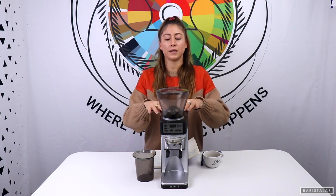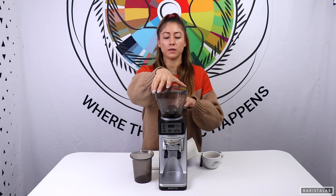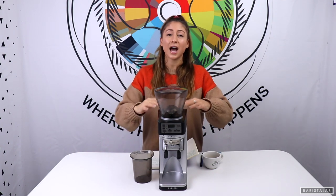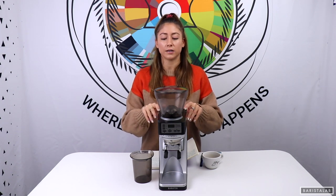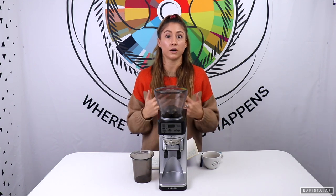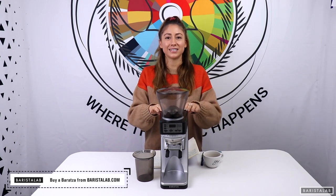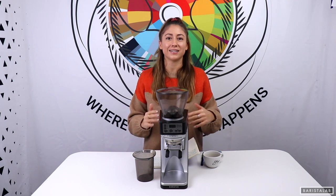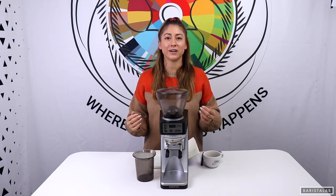If you are one of those people, maybe go for the Forte, or you could store this grinder in a cabinet without the hopper on it — that's also a quick fix. I'm not afraid of any of these challenges; I just wanted you guys to be aware of potential drawbacks, even if they aren't drawbacks to me. Anyway guys, that is the Sette highlight — we love it, we hope you do too. If you have any comments or questions, please leave them below and don't forget to check out the other videos in this Barista Lab Baratza playlist. Here we are keeping it real for you.